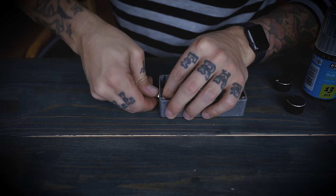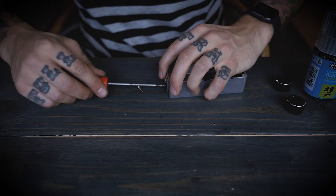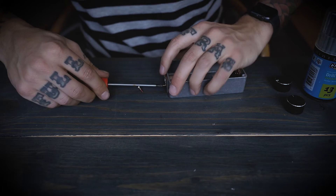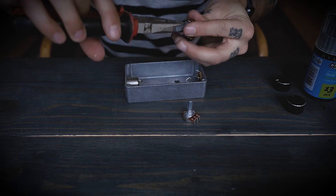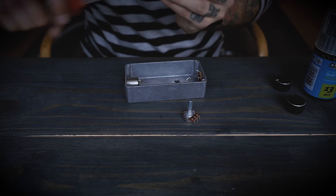Start by mounting the connectors, the potentiometers, and the switch. The potentiometers I had laying around have this little peg — if you have the same, you can just break them off with your pliers.